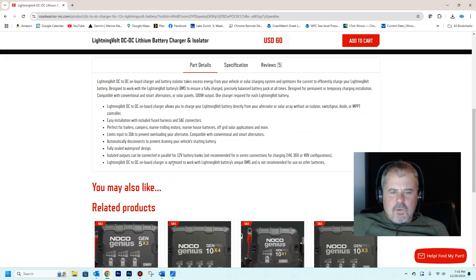Now I do want to say one thing. The last line says the Lightning Volt DC-to-DC on-board charger is optimized to work with Lightning Volt batteries' unique BMS — battery management system — and it's not recommended for use with any other batteries. I believe that is just a marketing ploy because they want you to buy their Lightning Volt battery, which costs $800 to $900 for a 100 amp-hour battery. I've used this for the last month and a half and haven't had any issues, but I just wanted to point that out.